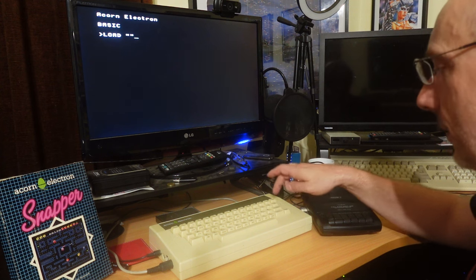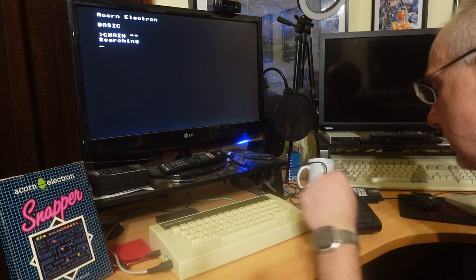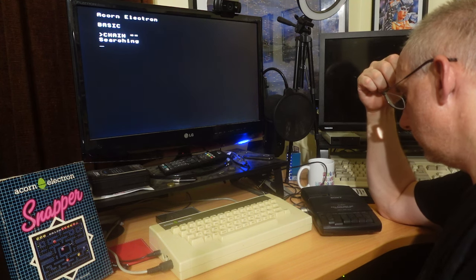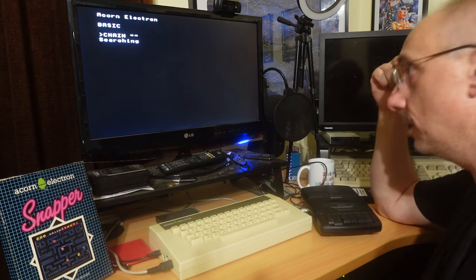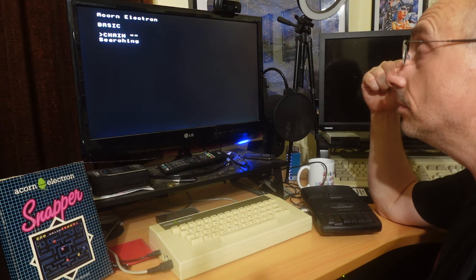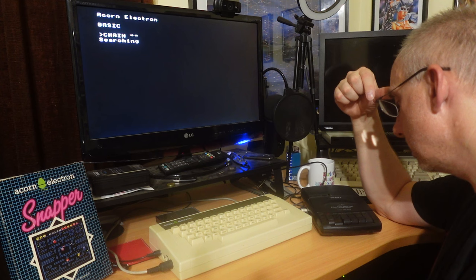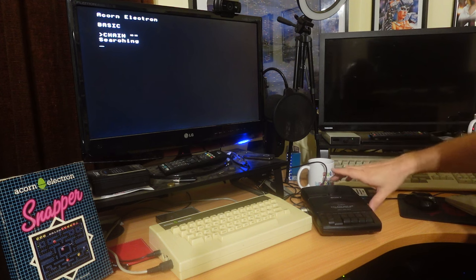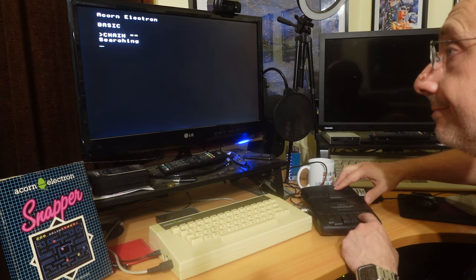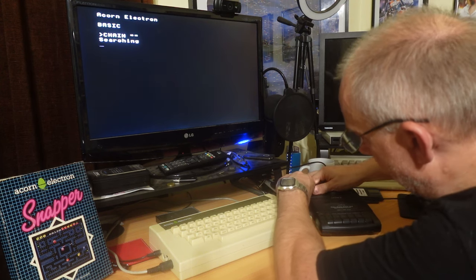All right - not load, I'm doing chain. There we go, searching. Let's press play. Hope I've got these plugged in correctly - that's sounding very tight. It says searching. Of course you don't get to hear the noise through the Electron like you do on the Spectrum, which is a bit of a pain. Just see if we pass the leader - we pass the leader. Let's unplug stuff, might have had them plugged into the wrong sockets.